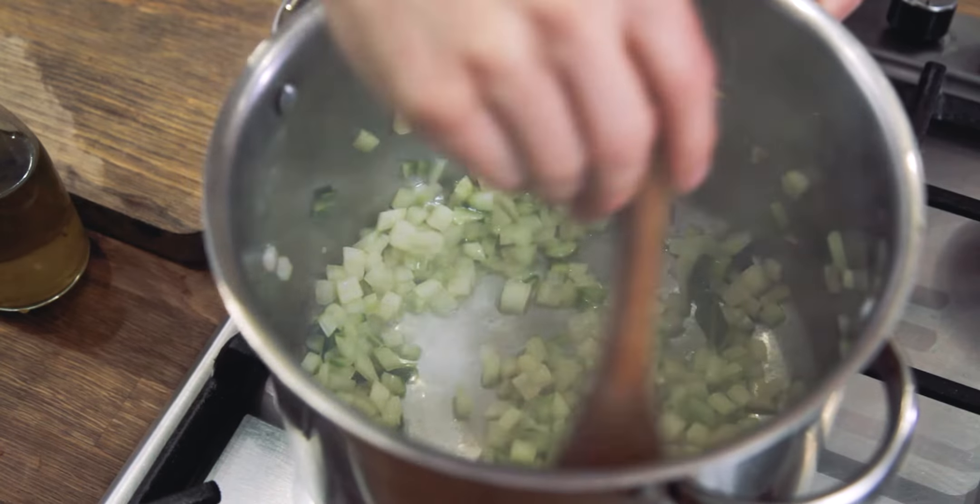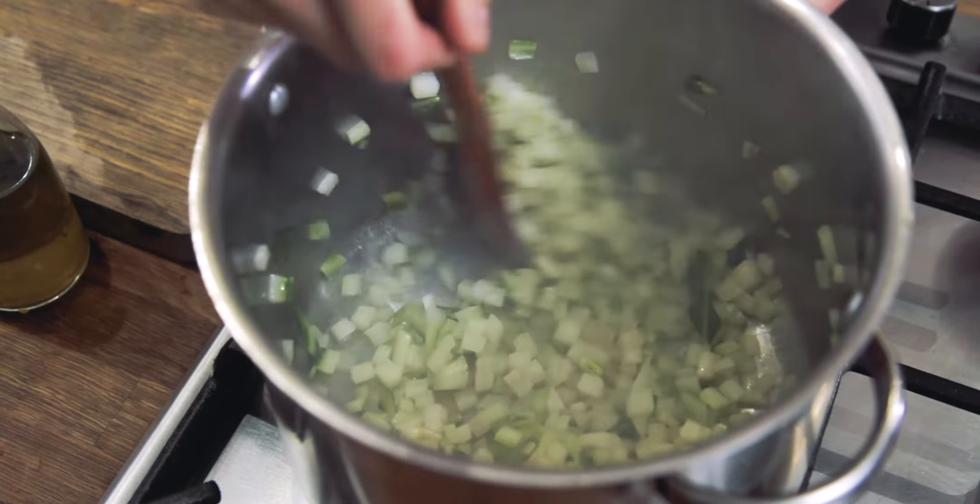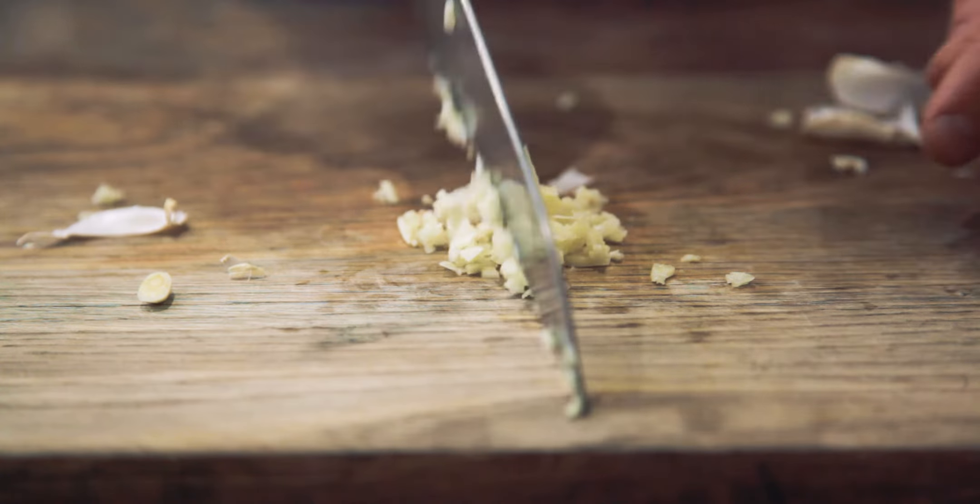These stalks are cooking down nice and gently, and while they're cooking I'm just going to finely chop maybe one large or two smaller cloves of garlic. We're going to add that garlic in when we add the leaves.